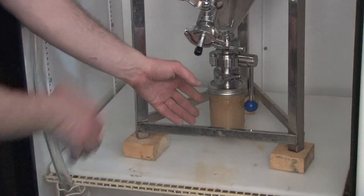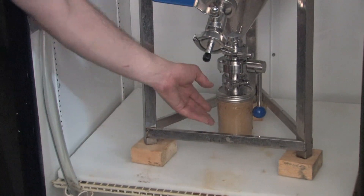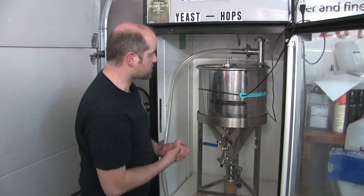But when it's time and everything falls and drops, it's just another spot that this will drop all into. I can take that out of there with all the solids from all the massive dry hopping that we're going to do.